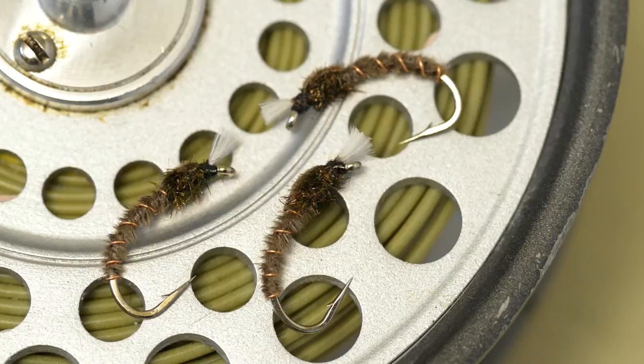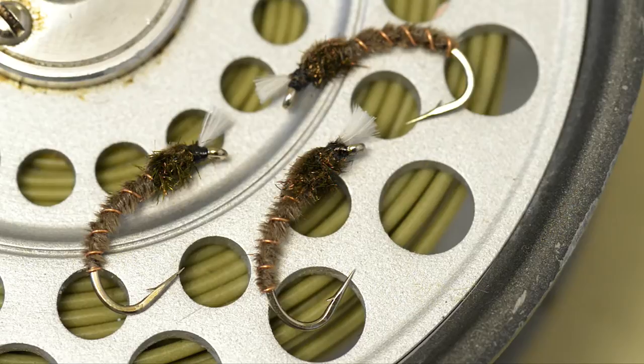The subtle hues of Dennis Moss's grey buzzer have proved the undoing of even the wiliest of buzzer-feeding trout. It's a pattern that's equally effective on reservoirs and wild brown trout waters.